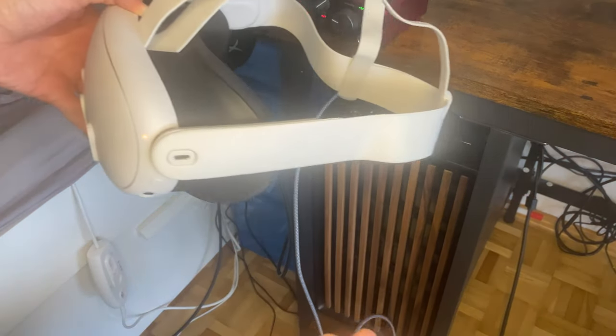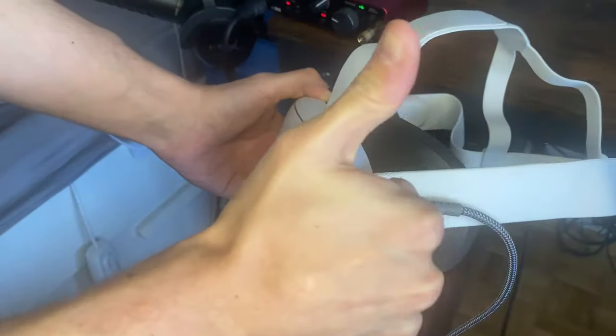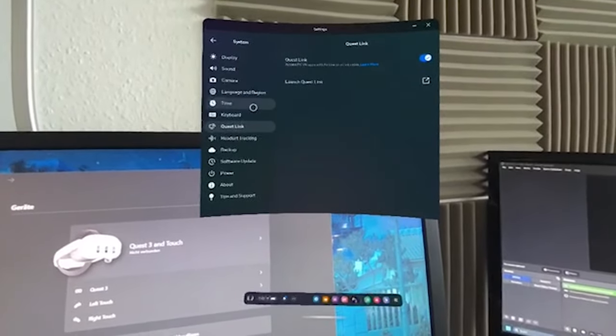Just like with the Quest 2, you can connect the Quest 3 to your PC via Air Link or PC Link in case you want to use the Quest 3 as your main PC VR headset.